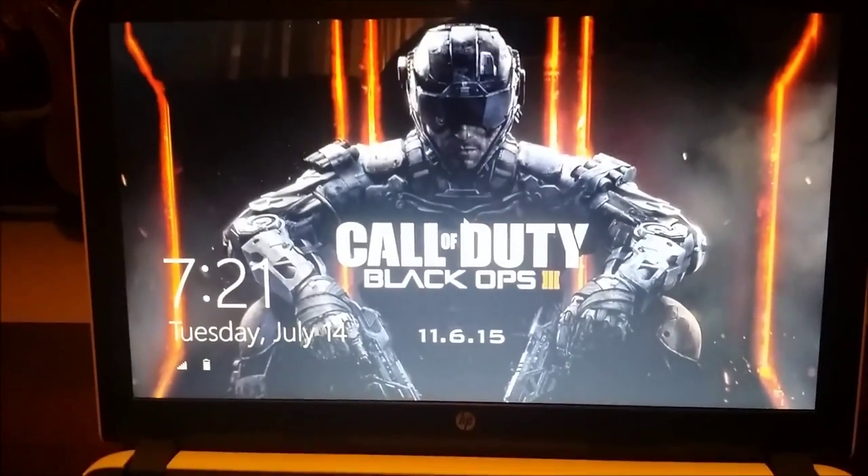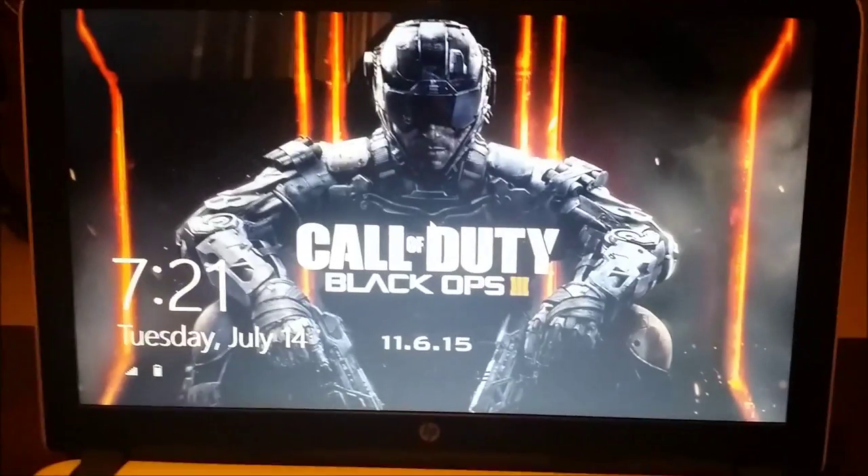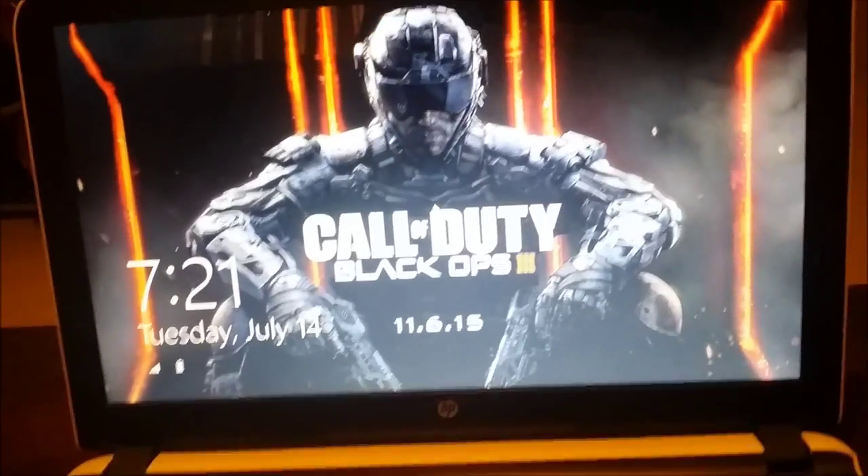It also has B&O audio, which is pretty cool. I'm going to test this out and download Minecraft and other games. Welcome back to the unboxing for the HP Pavilion — I don't know if you guys saw what I unpacked at the beginning, but yeah.